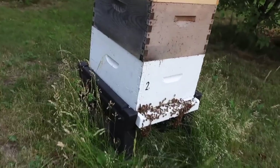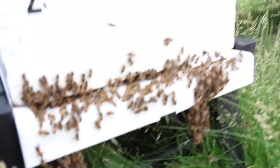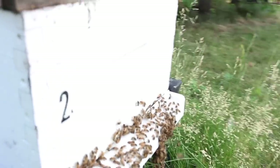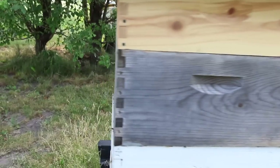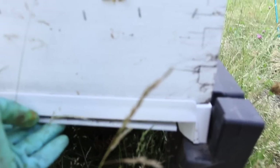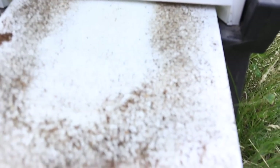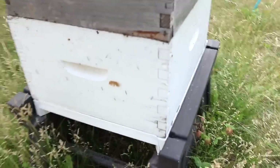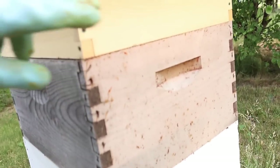The same thing is sort of happening here — look at this. It tells you they're sort of hot. So one of the things we can do here is not only check that super on top and maybe give them more room, but also come back here and give them more air by opening this up. This is a board that slips below the screen — look at that. That will help them not be so hot. Don't leave it there or it'll blow away, but we still want to look at the hive and see how much room they have.